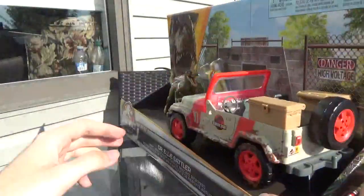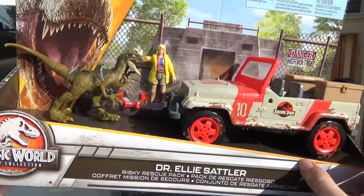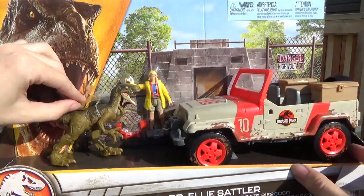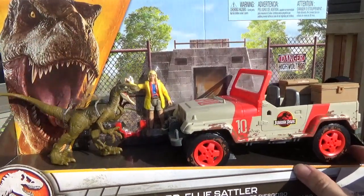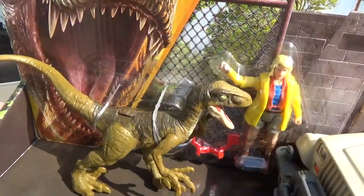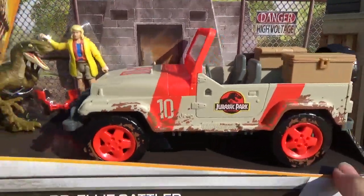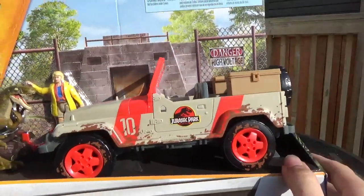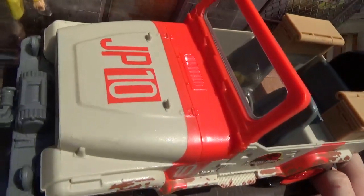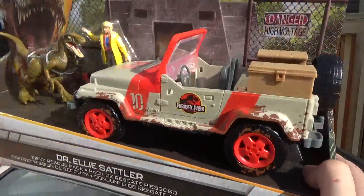Lately Mattel's been doing that a lot with their packs featuring more than just the vehicle. It's really cool that you can get an exclusive Ellie with raincoat figure and then a generic Jurassic Park Velociraptor — super cool that we get another paint variant as well if you're not satisfied with the past ones. The Jeep itself is super detailed, one of the coolest parts of this set. You can see it's got the mud paint job. This is the number 10 Jeep — we already have 12 and 18, which I'll be comparing it to later in the video.